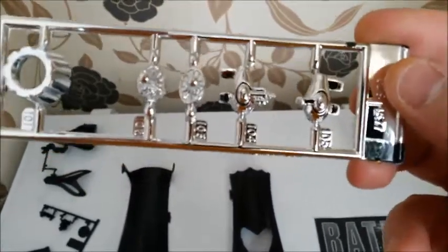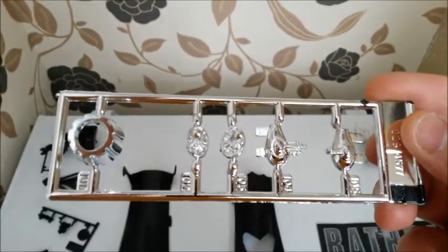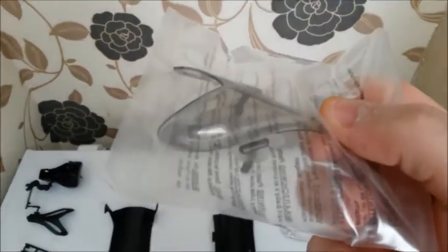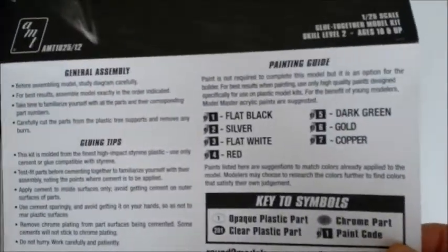I bought some proper Domestos bleach this time because it was bleach gel I used to strip the chrome last time, so hopefully the proper Domestos bleach will strip it a lot quicker. The canopy looks quite smoked - it's not clear like the other two. With the batmobile, once you put the roof on it does it itself. Instructions are fairly straightforward - flat black, but I'm going to be using anthracite.